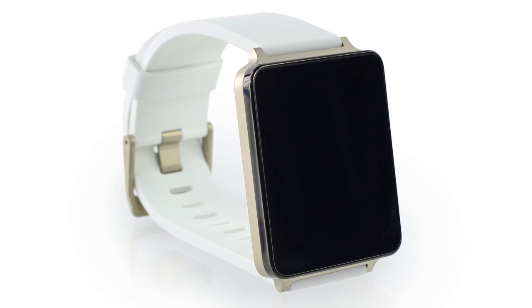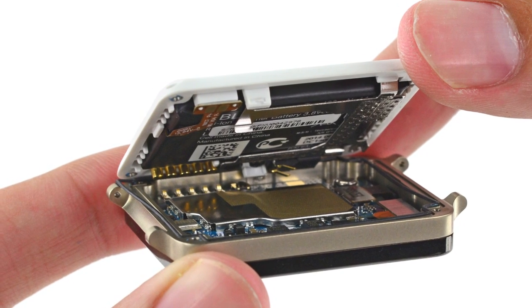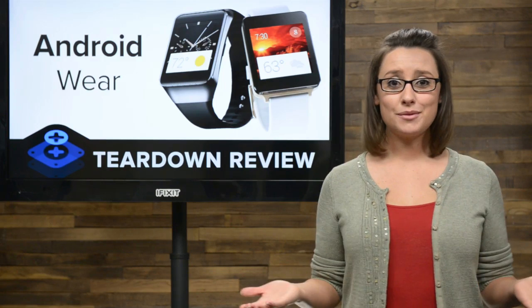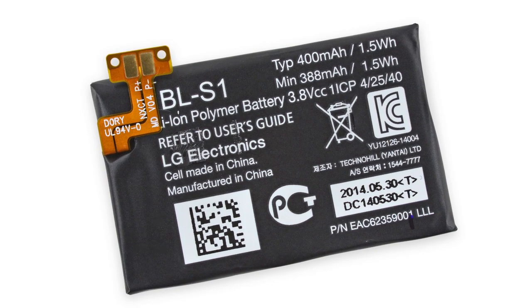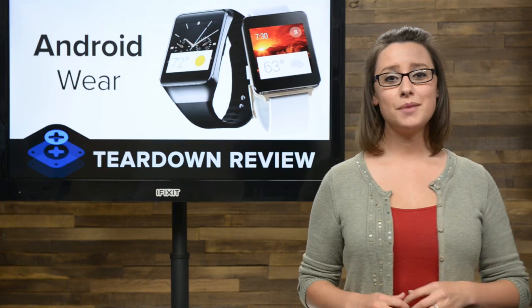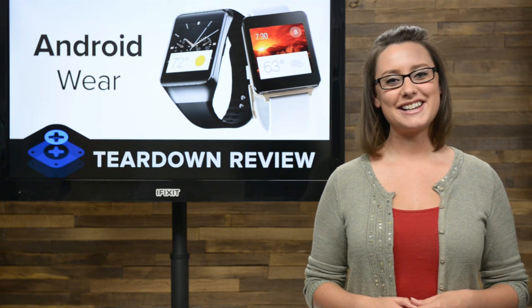Next up, we tore down the LG G Watch. Just like the Gear Live, we started by removing the wrist straps, which were a little more difficult than anticipated — harder than the Gear Live straps, but no more difficult than a normal watch strap replacement. With the straps off, there were only four torque screws and a little prying between us and the inside of the LG G Watch. The LG G Watch is constructed similarly to the Gear Live: one half houses the battery and vibrator, the other the display and motherboard. The battery is held in place by a retaining clip and a little double-sided tape, and is a 3.8V 400 mAh battery — slightly more powerful than the Gear Live's 300 mAh. On the other side, a small rubber gasket runs along the perimeter of the LG G Watch, earning it its advertised IP67 rating. A little splash here and there isn't going to kill it.